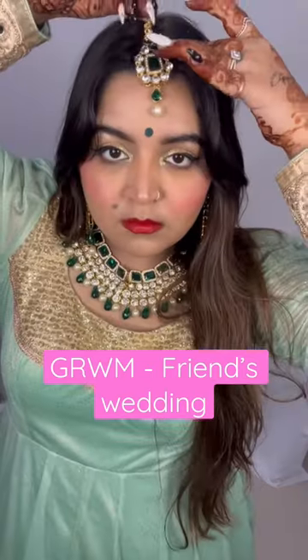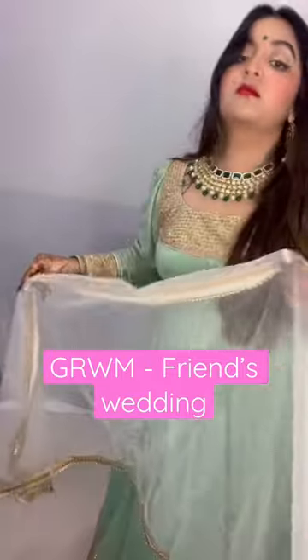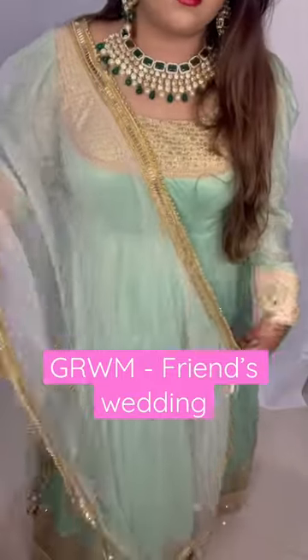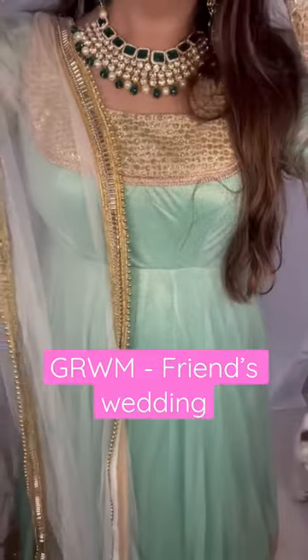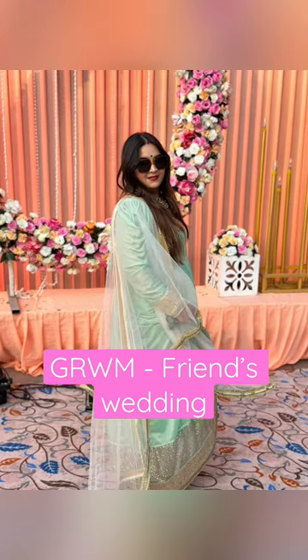The whole look turned out really beautiful. I also added a white net dupatta which I usually style with a lot of other clothes as well, along with white churidars. Then I wore the juttis that the bride had given us, and the look was complete. I hope you all enjoyed it — do let me know how you like it, and bye!